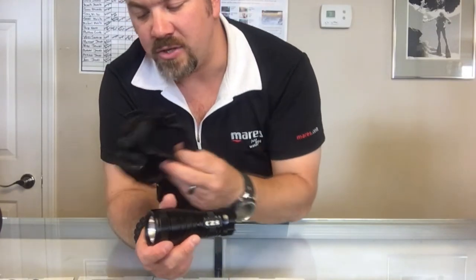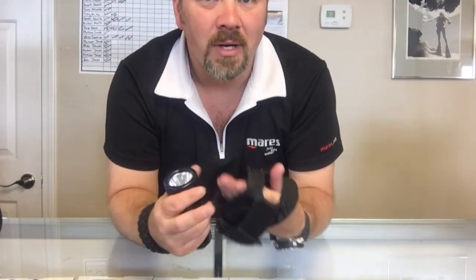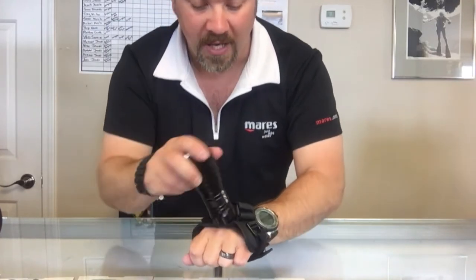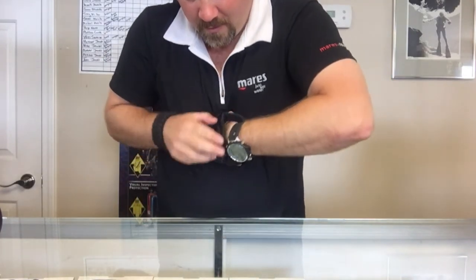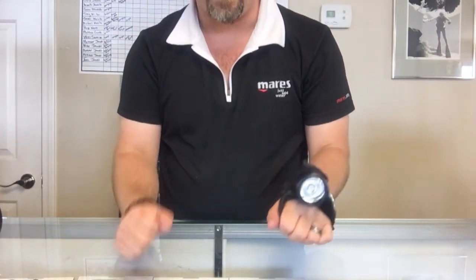The light itself comes with a hand strap here, so if you like the Goodman style handles on canister lights but you don't want a canister to go with it, it comes with a simple hand strap that you can strap down and tighten up, and the light itself is still kind of a hands-free operation, if you will.